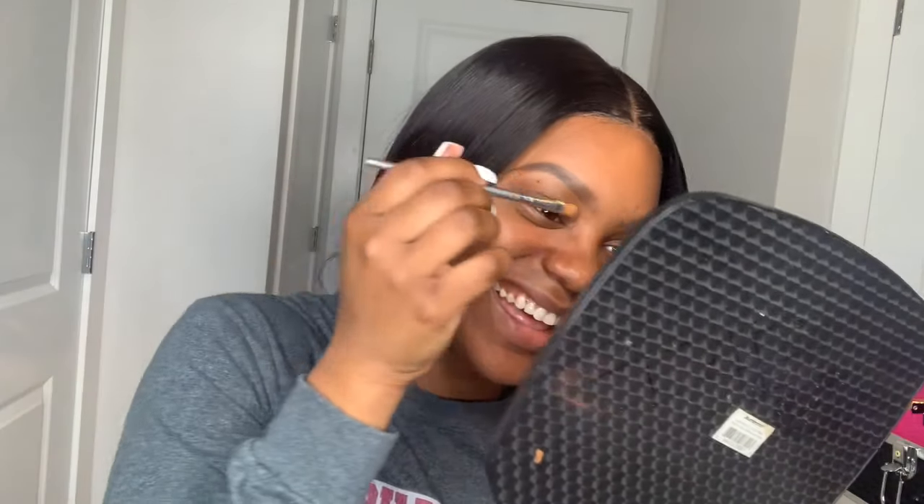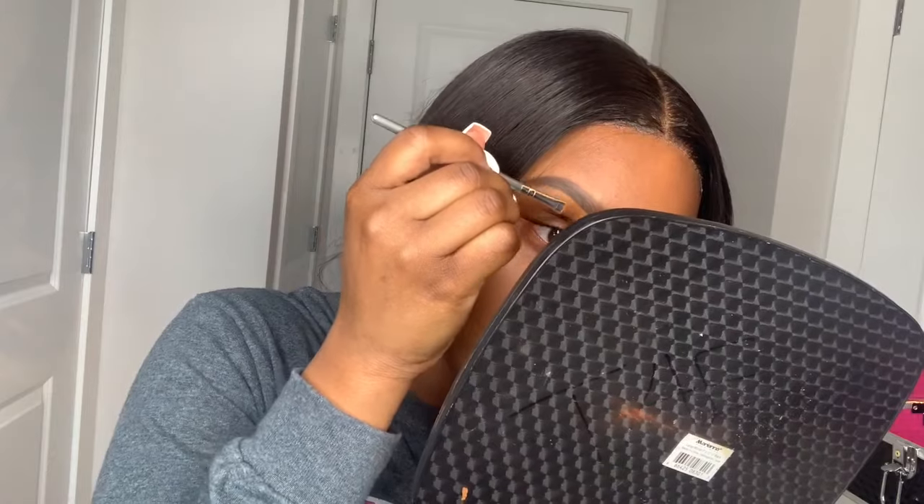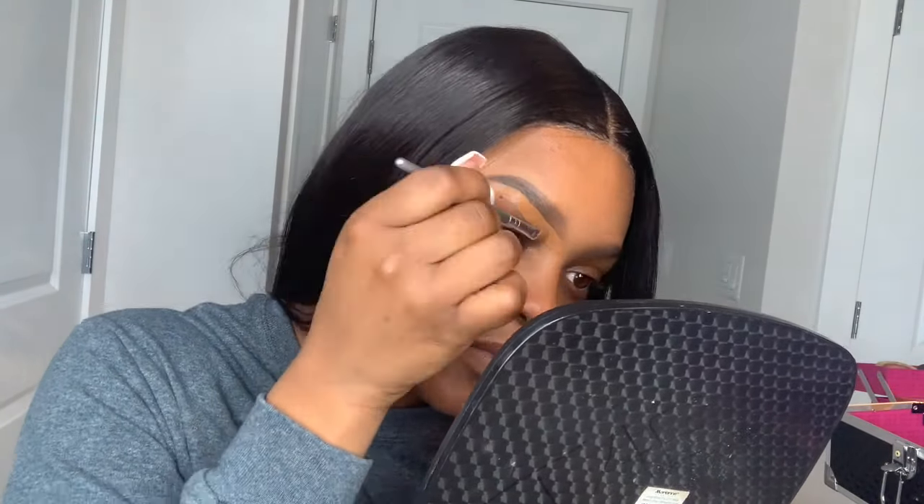Right now I am going in with the Maybelline Fit Me concealer. I don't know the shade but I know it's pretty close to my skin tone, that's why I'm using it. I'm basically cleaning up the brows, following my eyebrow shape. For this look I will not use a concealer lighter than my actual skin tone because it'll look like a clown — so I'm just using a safe color that's close to my skin tone to clean up the brows.